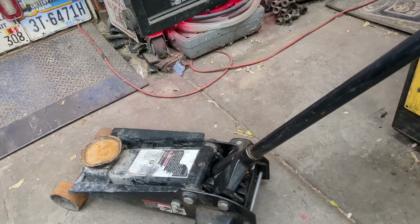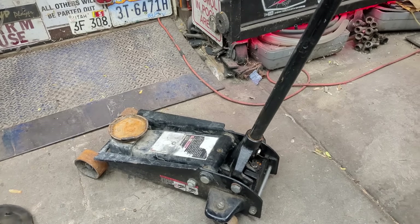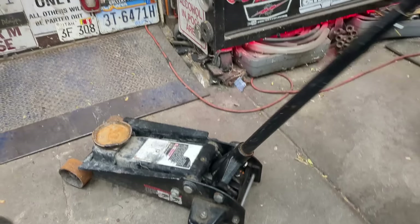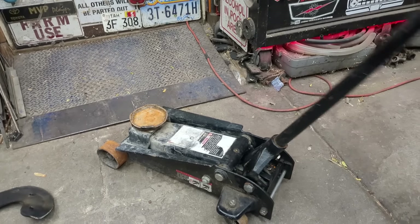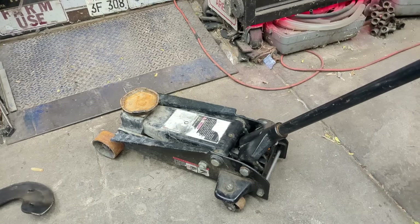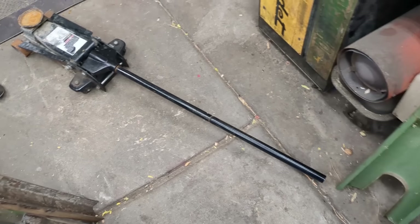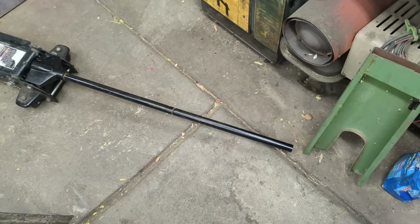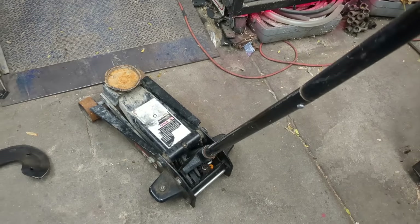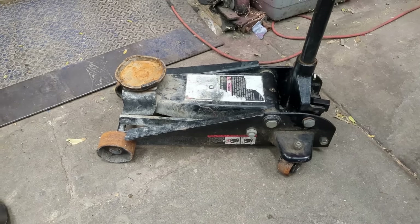In today's 'Derelict Tools,' a neighbor was throwing away a nice Craftsman three-ton jack, but it has some issues. One is that it will pump up but painfully slow. Two is the shin knocker — that rattling noise — which is an easy fix, just a spring in there. He said it was going to the scrap metal guy, and I said 'not today, let me fix it for you.'